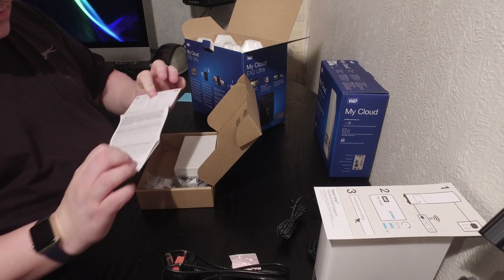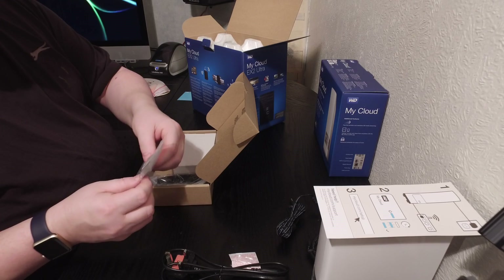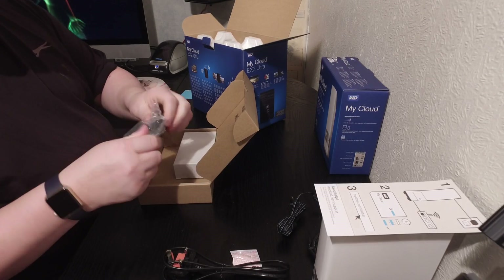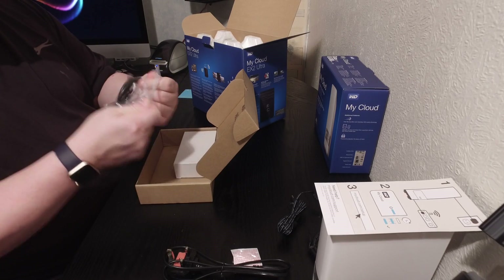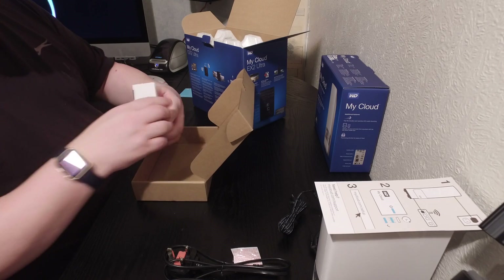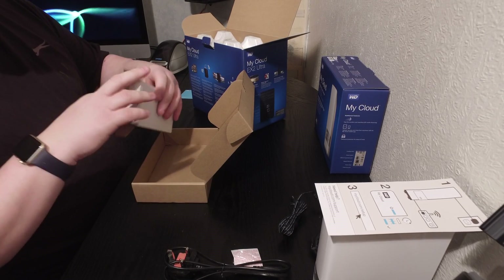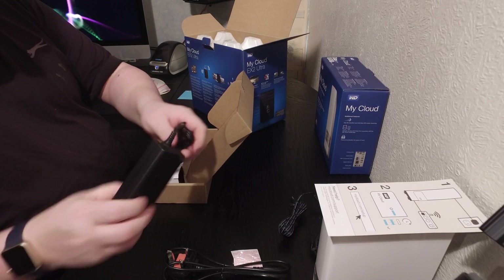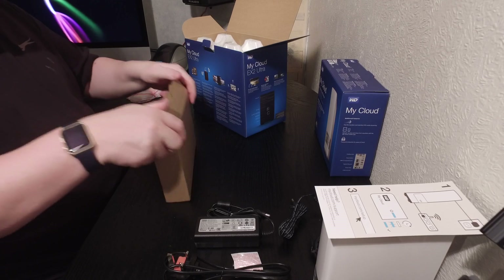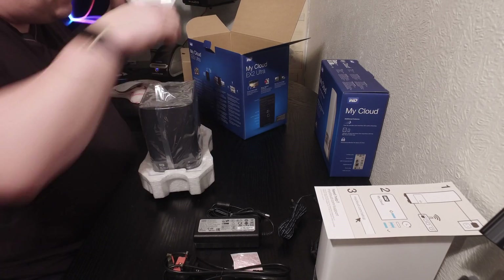Inside the box we've got an instruction booklet, some screws for getting the drives in and out, an ethernet cable, and what looks like a power pack — a bit of a brick really. And then inside the main box we've got the drive enclosure itself, which is an empty case.